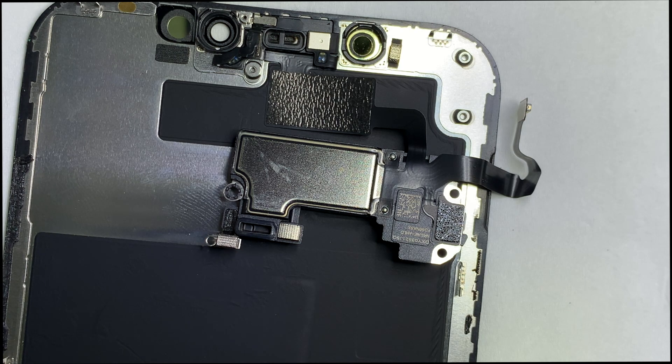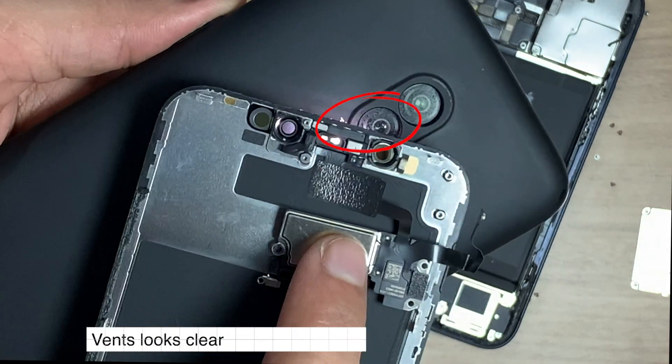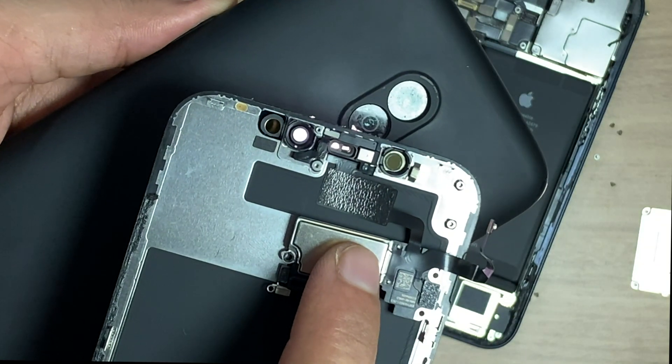After cleaning, here you can see — let's put it below the flashlight and see. Here you can see two points look clear, meaning there is no blockage on the ear speaker now.